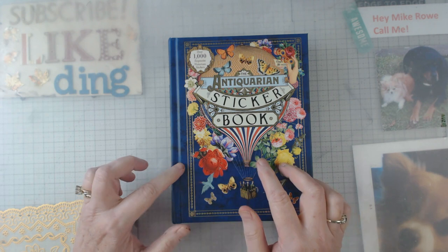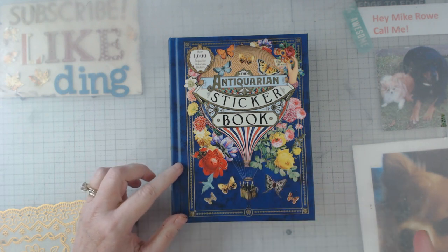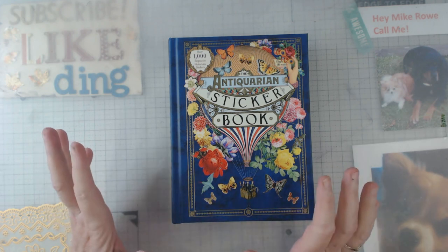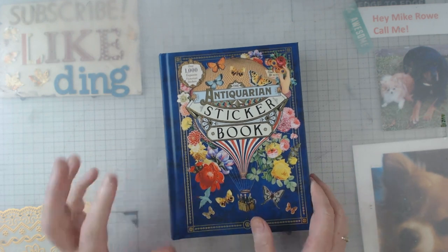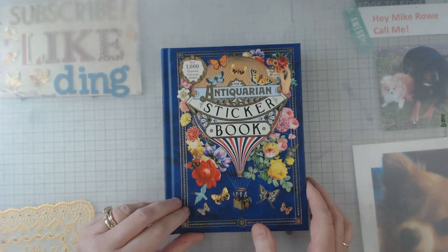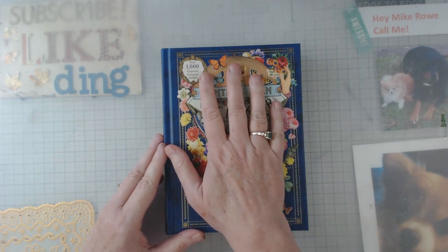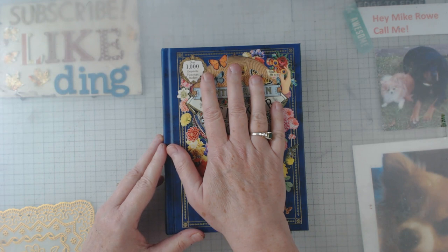I'll comment on this one, then the next one, and then the new one, and then I have some more news so stay tuned. Anyhow, this is the one that I think a lot of us have seen. When I first got mine I thought it was going to be bigger — it is just about the size of my hand.